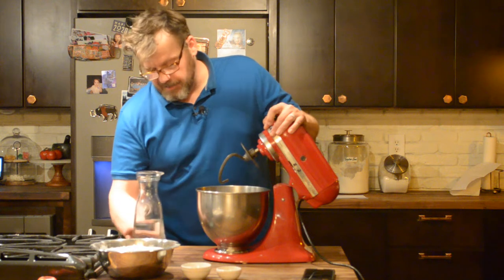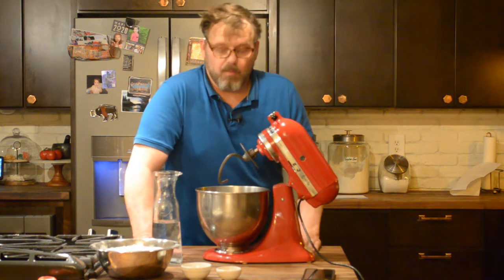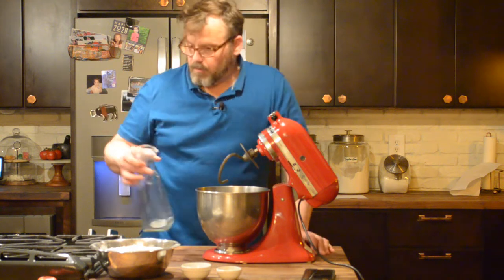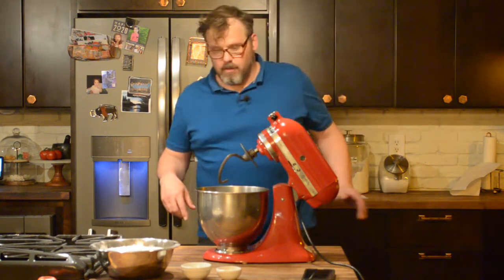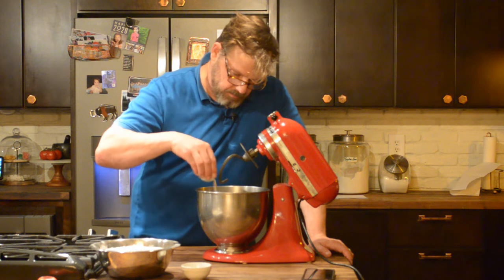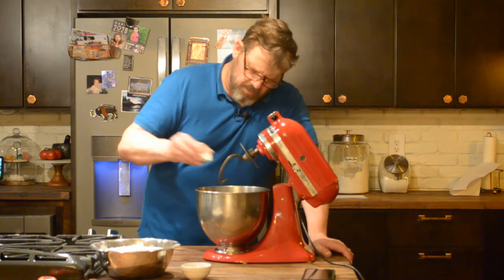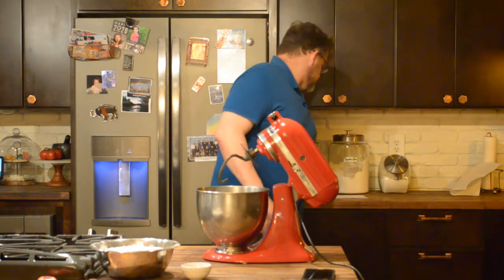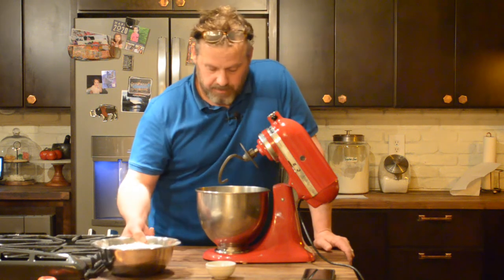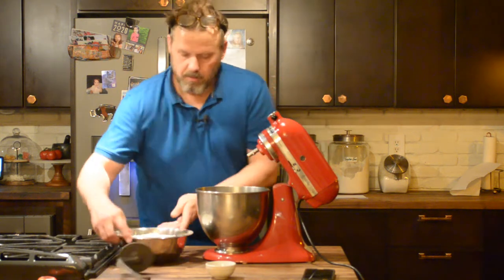First thing: water — 650 grams, otherwise one pound six ounces, which is about 22 ounces. An ounce of water equals an ounce of weight, so I've got 22 ounces of water. Throw the water in, then drop the yeast in. Now if you throw the salt in it kills the yeast, slows it down, so you don't want to put the salt in yet. You've got the yeast and the water. Now I'm going to throw in the flour.